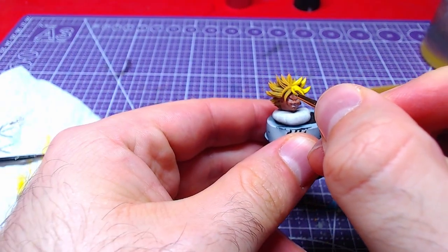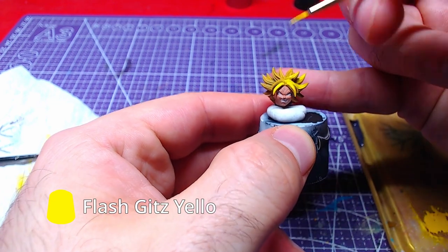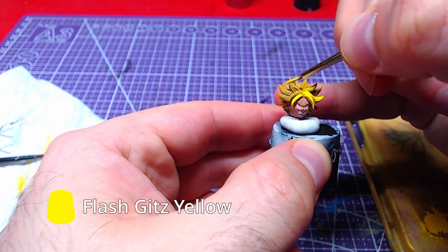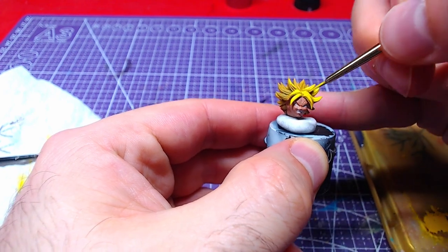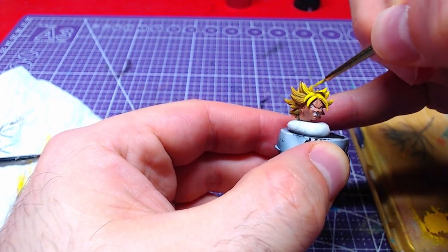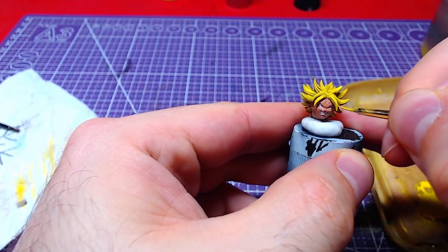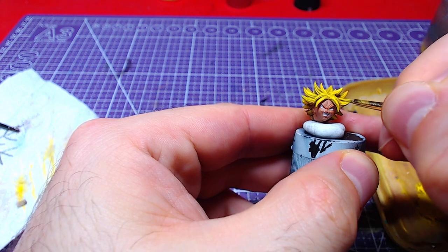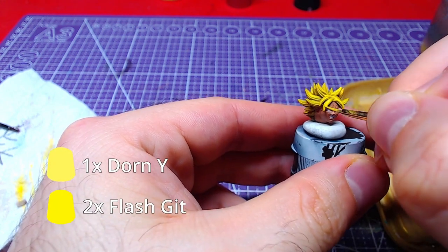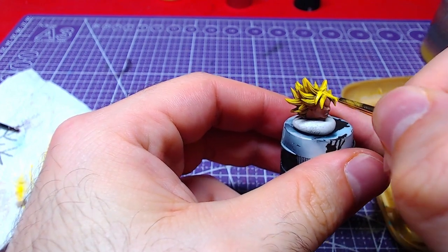With Flask Gets Yellow, we will cover all areas except the recesses. We can make a second layer on all areas that the light will hit. Adding a bit of Dawn Yellow to our Flask Gets — roughly 2 to 1 Flask to Dawn — we shall paint the raised areas from middle to edge.